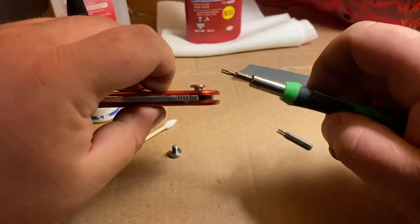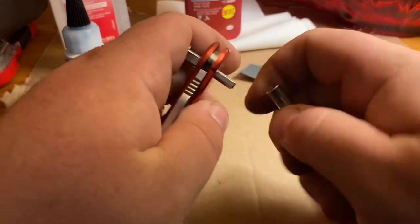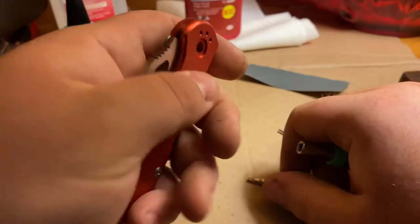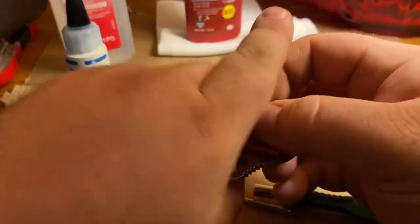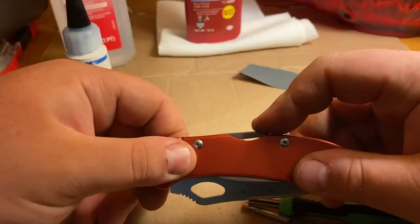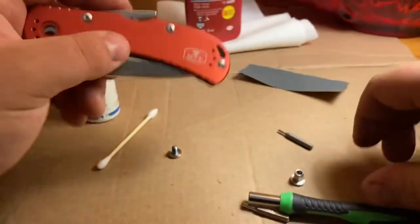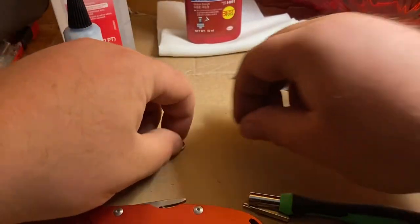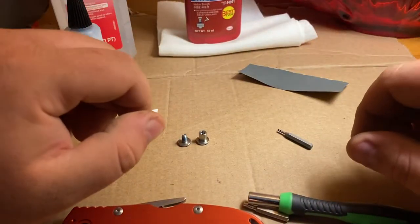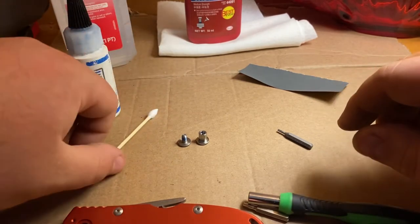To pop the pivot out, I'll just do that — there we go. I forgot I should have waited, but that's not a big deal. So let's take apart the rest and put everything in a spot together. We'll go back after everything's taken apart and just wipe them out quick.